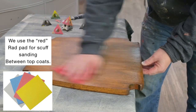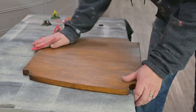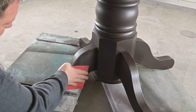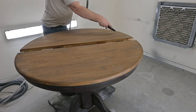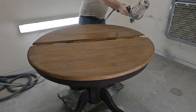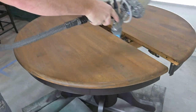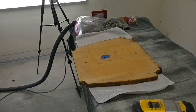Here is Matt scuff sanding. We use the red rad pad for scuff sanding between coats, and you can use our code MOSES10 for 10% off on the Surf Prep website. I love that in this light you can really see how gorgeous that dark chocolate milk paint is. Matt is just blowing off the excess dust from the scuff sanding. Now we are going on with our second top coat. This is a sanding block we used for the tabletop.